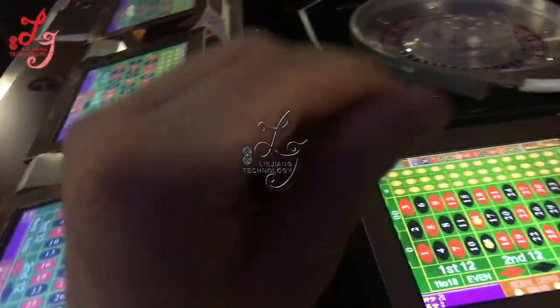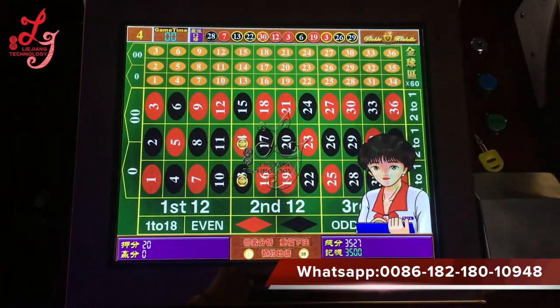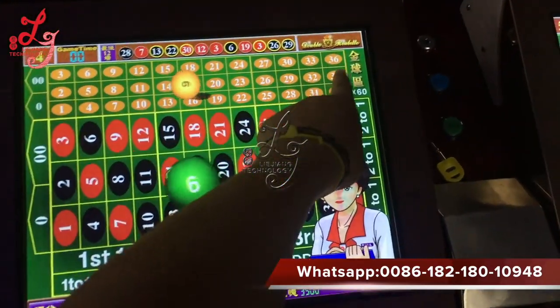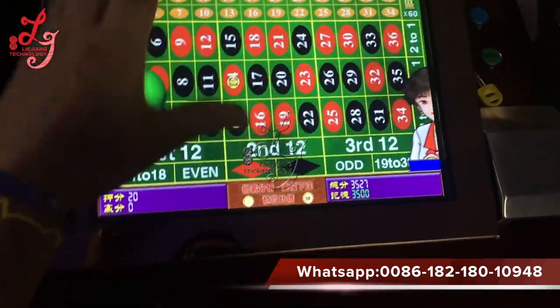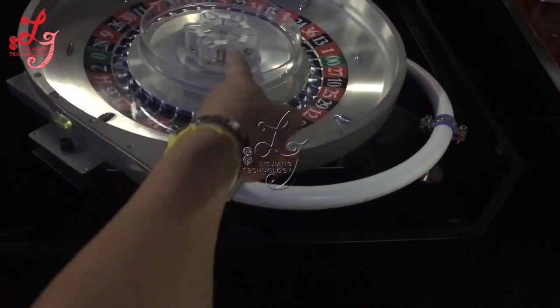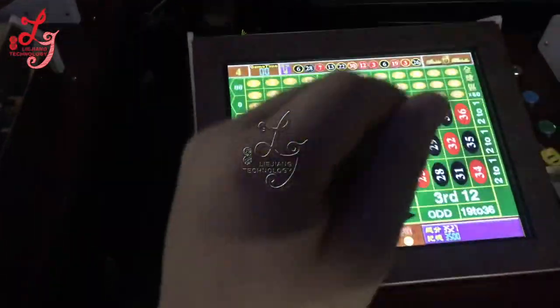We are introducing a new roulette machine. This is a new roulette machine — this part is a gold ball, and this is our normal roulette. Two types of roulette. You see this central wheel — the upside is a central wheel, the downside is a central wheel also.